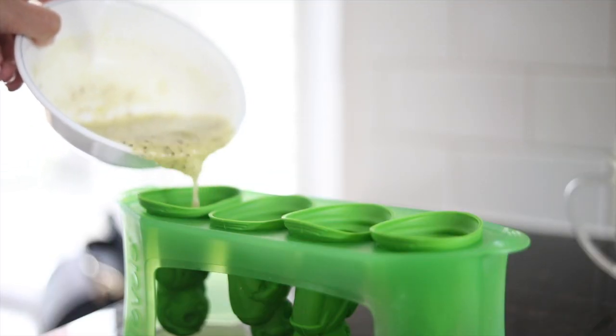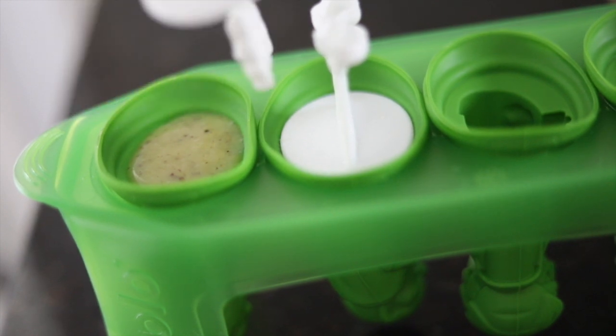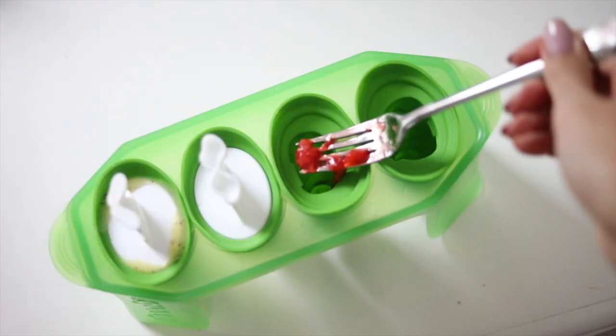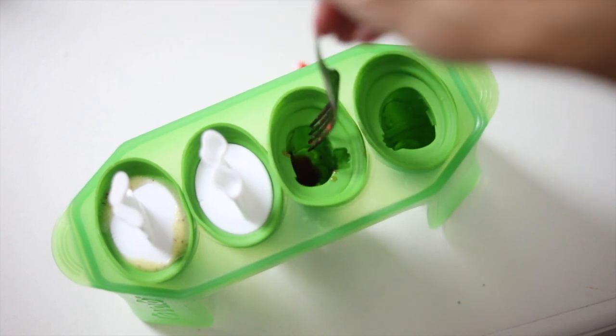I got some kiwis — she's really into kiwis right now. You can make some frozen yogurt popsicles, and then you can add some mushed up strawberries to make it look like blood. There are so many fun ways to make these popsicles look so eerie yet very healthy.